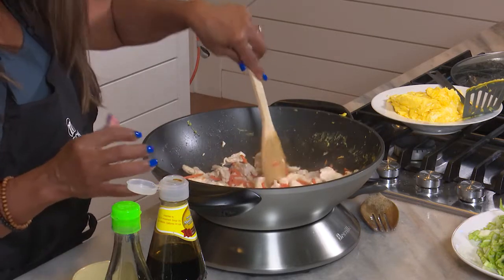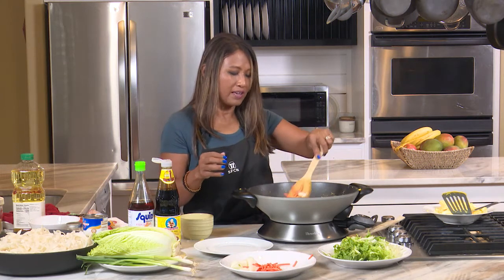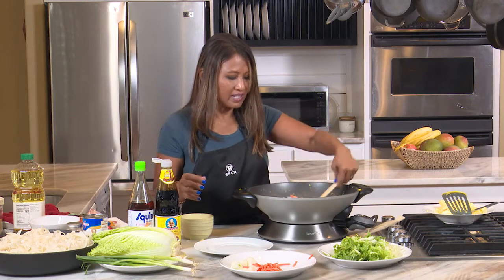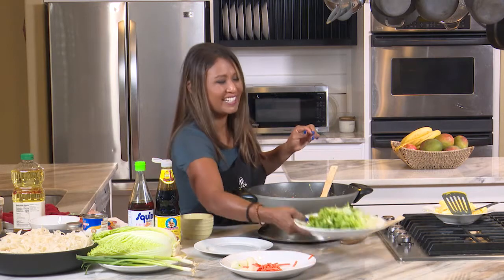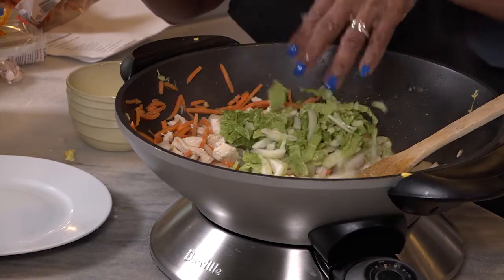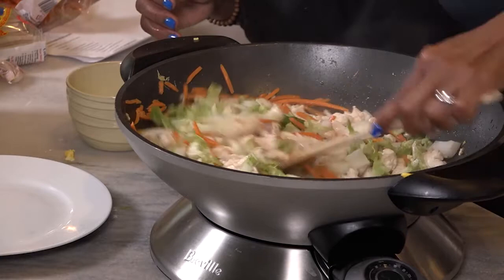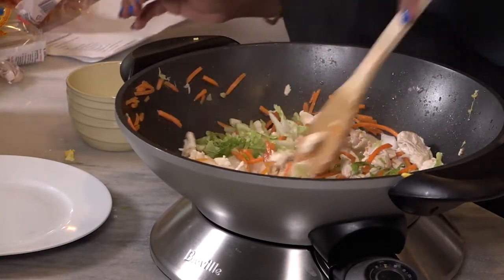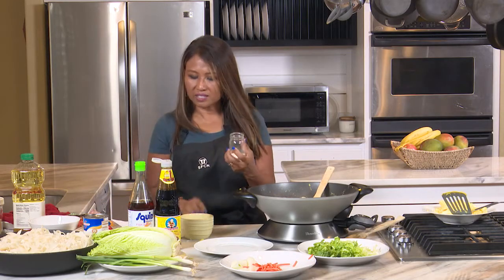You can have kids help you stir at this point — just get a little stool for them. I don't love my vegetables too cooked, so I'm going to add my cabbage right away too — I want a little bit of green and some of the white in there. Then let's start adding the seasonings, because the noodles will taste good with the soy.